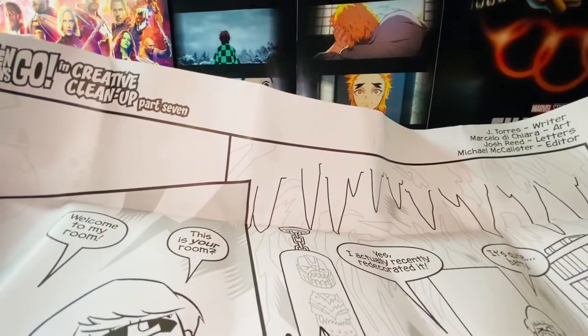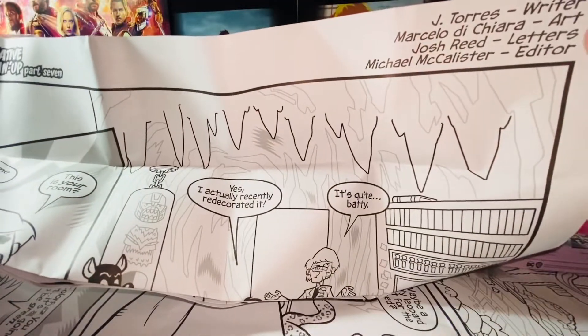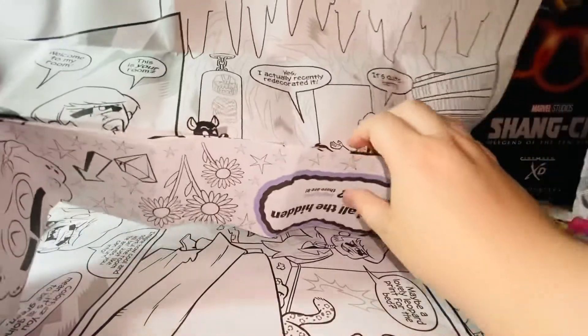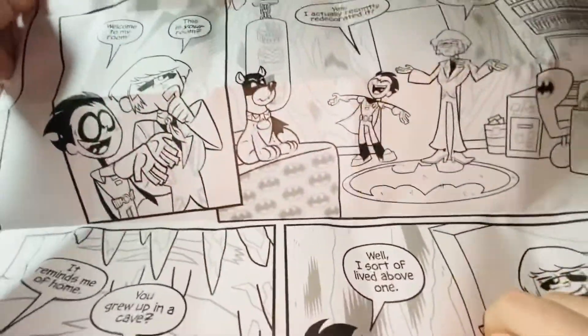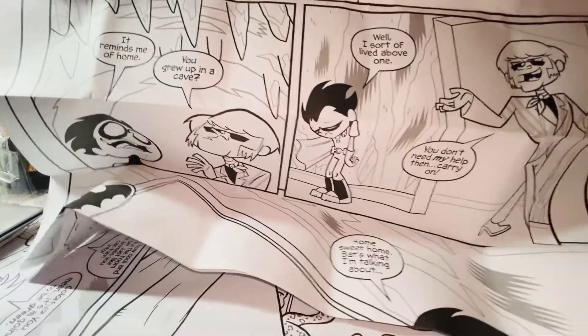On the other side we have Teen Titans Go Creative Cleanup part 7. Here we have writer, art, letters, and editor. This is basically like a comic. It's huge, so it's very hard to show you all in one — I have to go section by section.